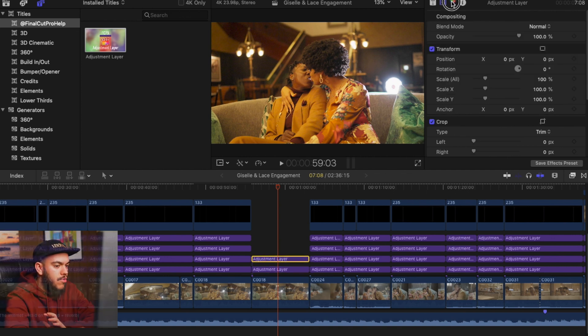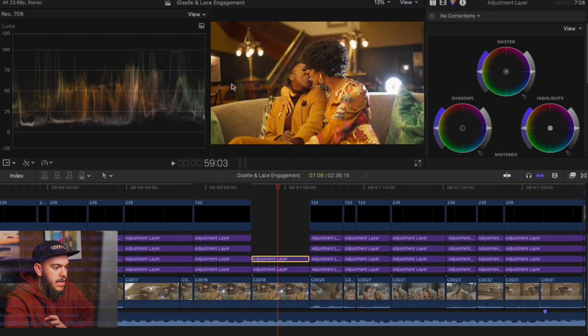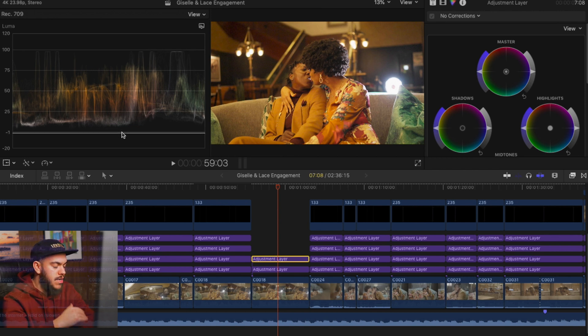For the second adjustment layer, I always go to Color Wheels. We're going to open our video scopes — hit this button right here — and now we can see our Luma waveform. 100 is our highlights, that's the brightest we want them to be, and zero is our shadows, the darkest we want them to be. Right now we're just focused on exposure — we want to balance this out without getting into the creative aspect.